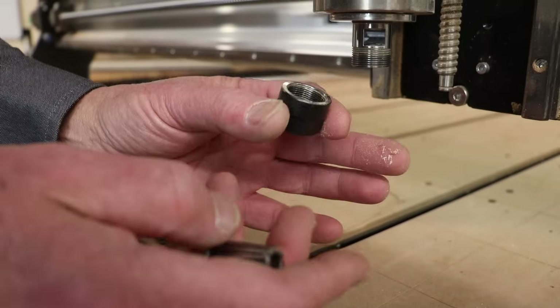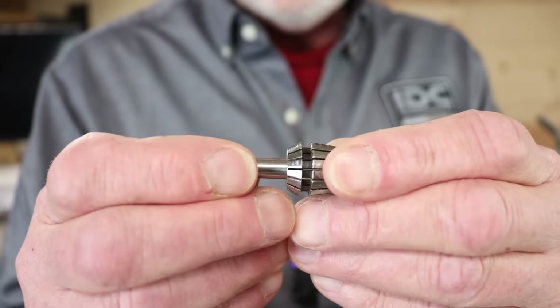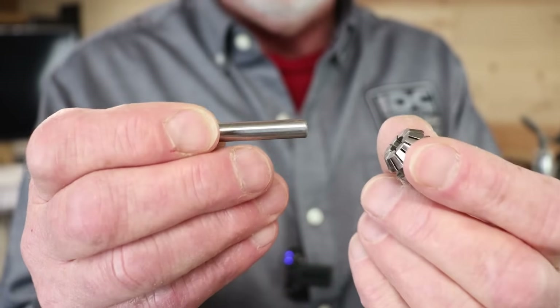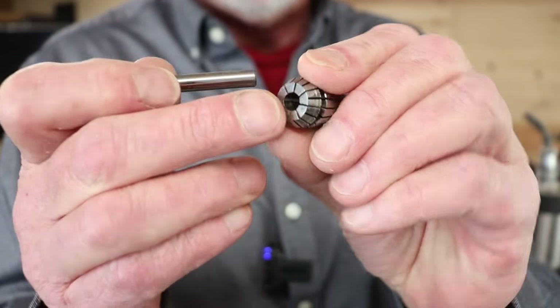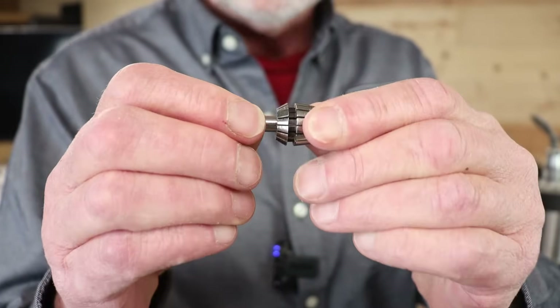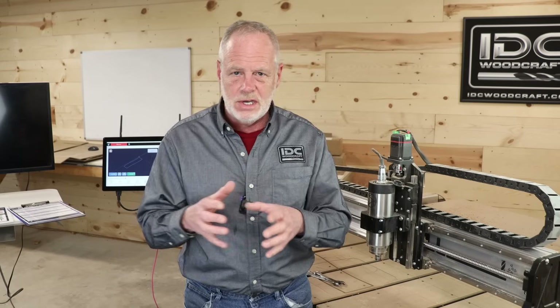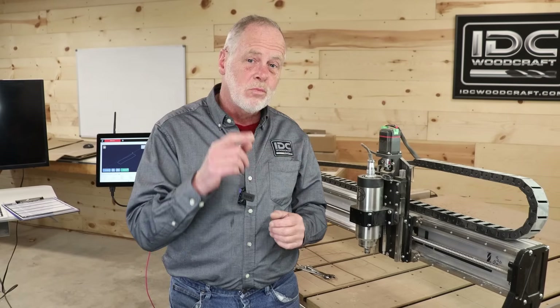If we let that sawdust build up, it compresses into the collet nut and the collet. The sawdust gets in between the shaft of the CNC router bit and the hole of the collet, and when you clamp down, that sawdust acts like little ball bearings on the bit itself. This creates something called bit slip — where the router bit slowly slides down the collet as it's carving, and you don't notice until your project is ruined because the bit has dug too deep.